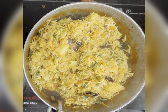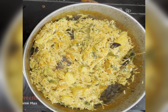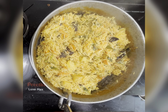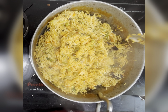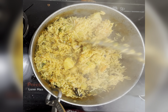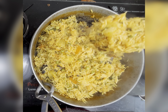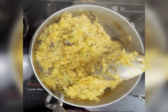I will keep a tawa below the kadhai and close the lid for 20 minutes — let it dum for 20 minutes. It's been 20 minutes, let's open it and see. Give the biryani a stir without breaking the rice.